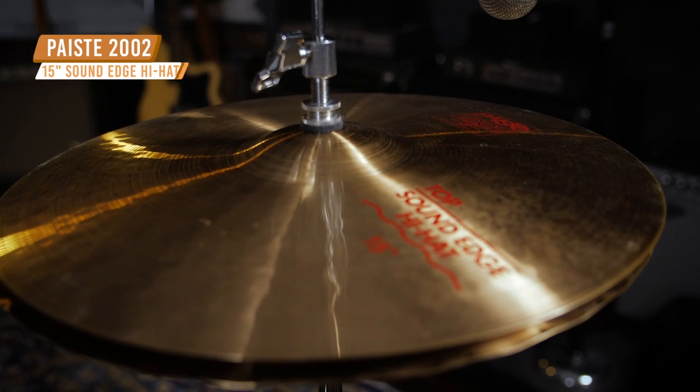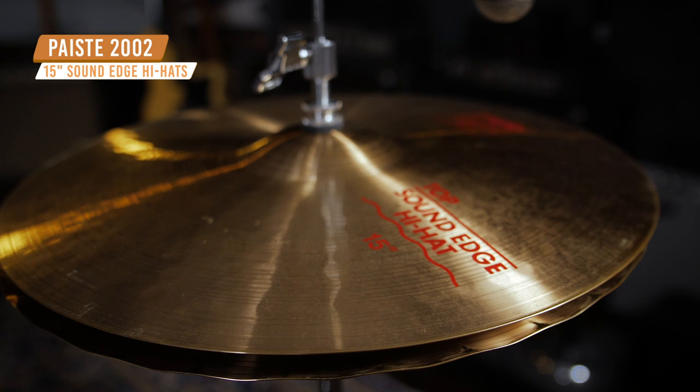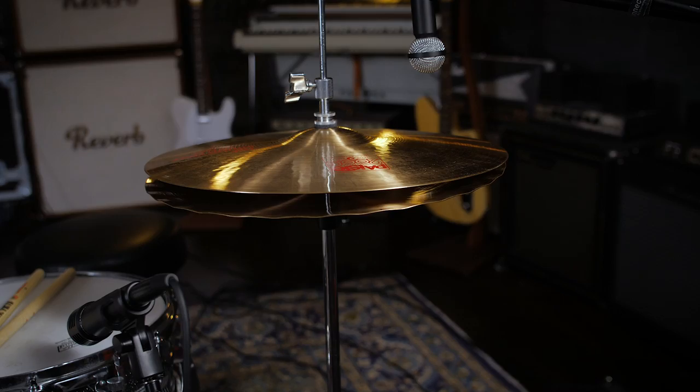First up today we have a hi-hat that's great for classic rock, and what we have is the Pisces 2002 15-inch SoundEdge hi-hats. This hi-hat's diameter is a little bit bigger than a typical hi-hat, and it has a B8 bronze alloy that gives it a more full-bodied, brighter sound.